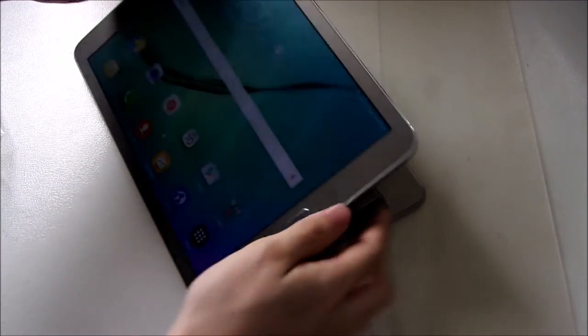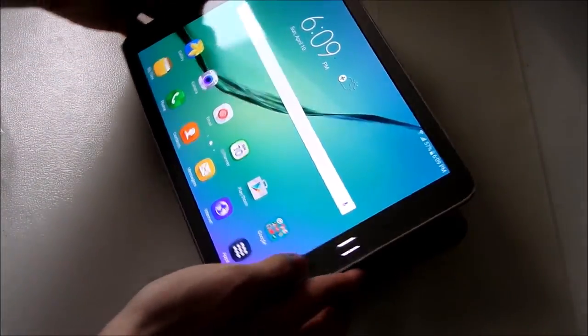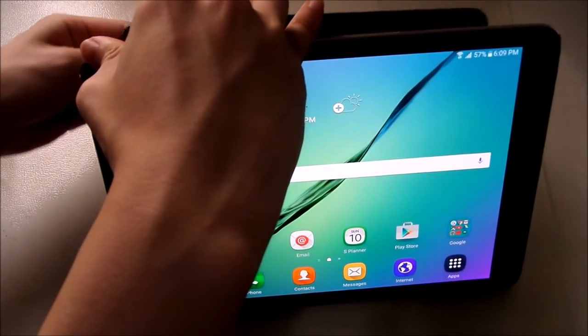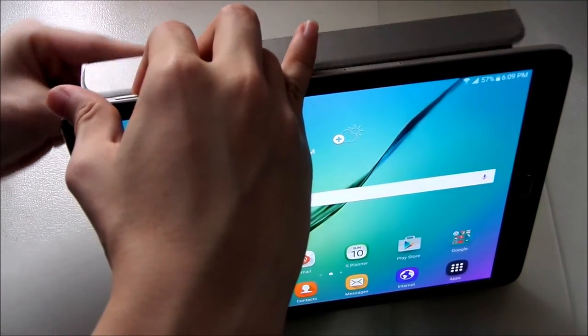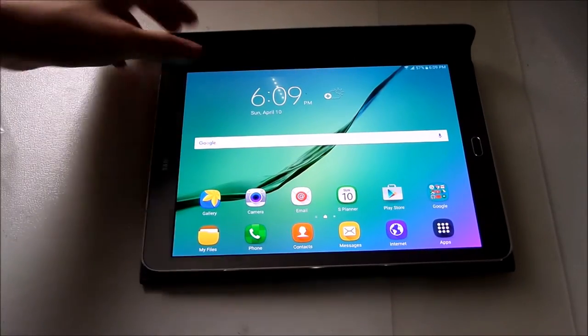There are many ways of doing the stand. Here's one way — you can stand it like this at one angle, or you can adjust it to a different angle as well. There's also a higher position, and there's the flat way where it lies on a surface. So those are all the standing modes available.